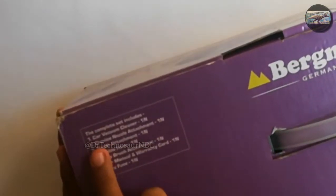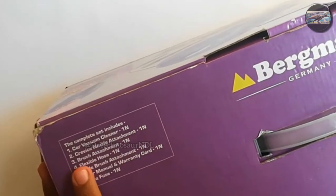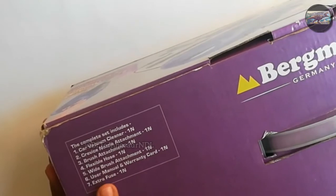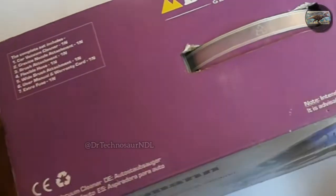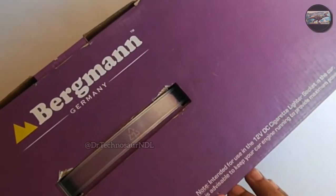On the top of the box, it says the complete set includes car vacuum cleaner, crevice nozzle attachment, brush attachment, flexible hose, white brush attachment, and other things. Here it says intended for use in the 12V DC cigarette lighter socket in car.